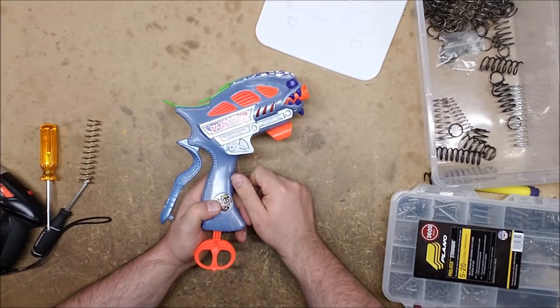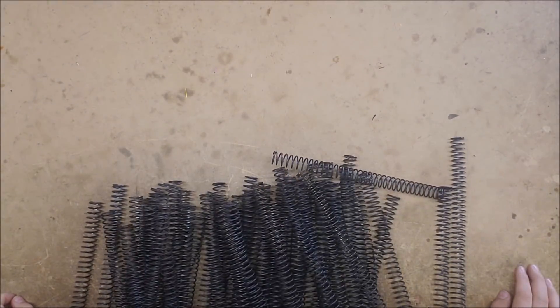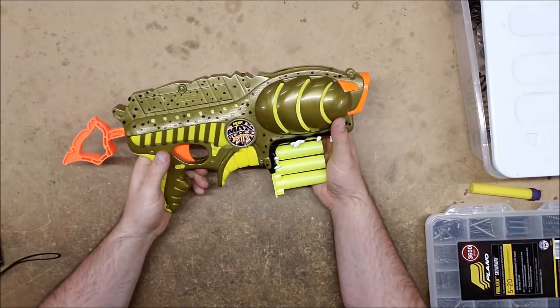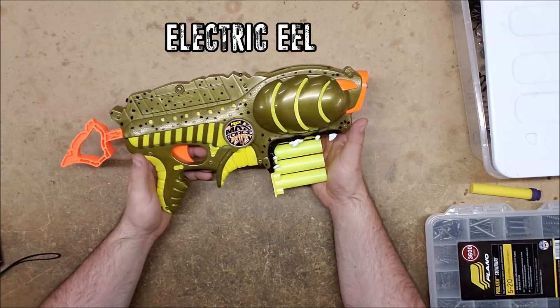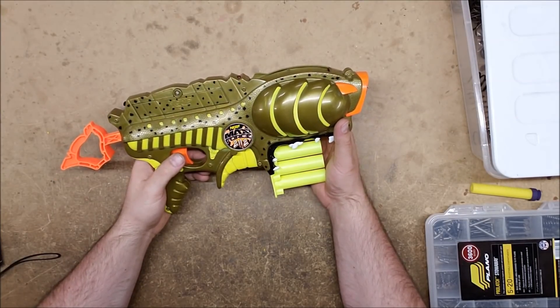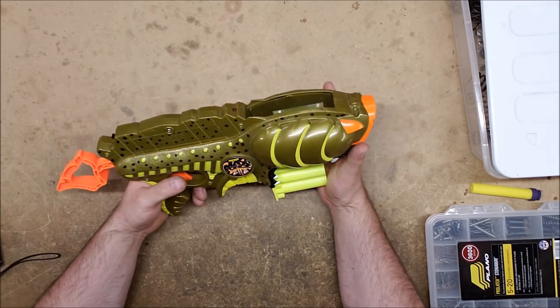All of the K26 used on this series was donated by Out of Darts - check out his new website at outofdarts.com for all your Nerf modding needs. Our next contestant is the Nerf Electric Eel. The Electric Eel was also released in 1997 as part of the Max Force 21-12 line, and it has a number of interesting features.